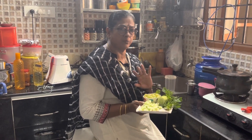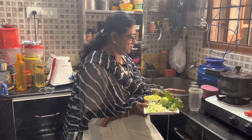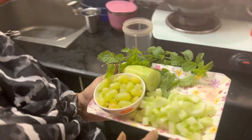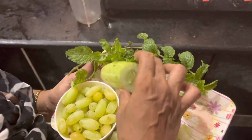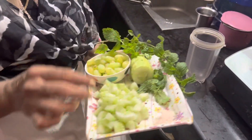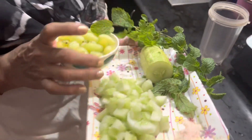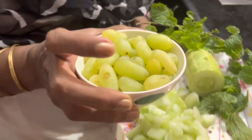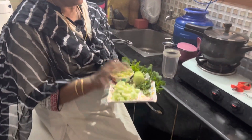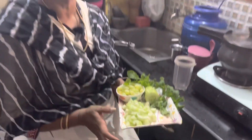Everything is raw. I am going to mix it in a jar. I will add a cucumber — fresh and fresh. This is a cup of green grapes, which is seasonal, easy, and cheap. I will add pink salt and a leaf — just 4 ingredients to make this juice.